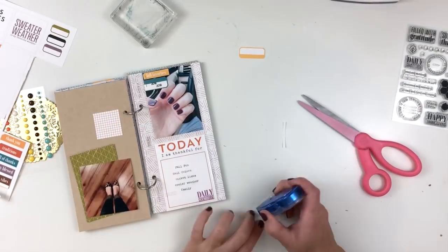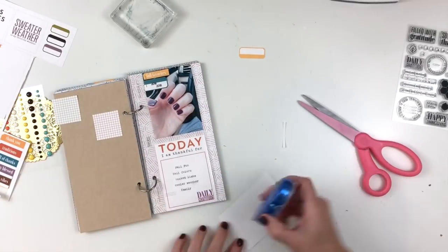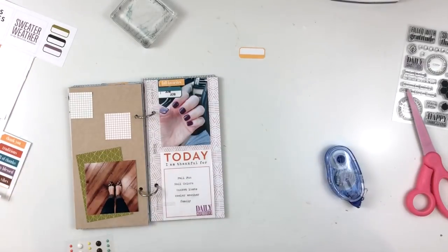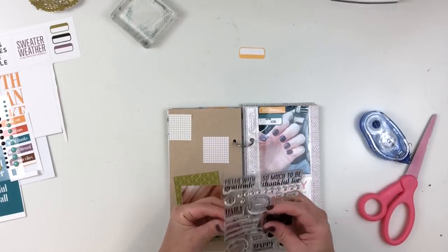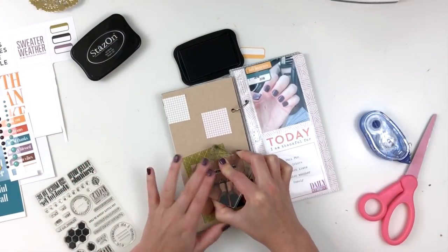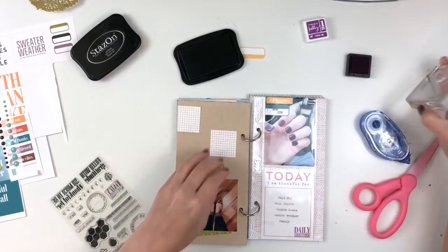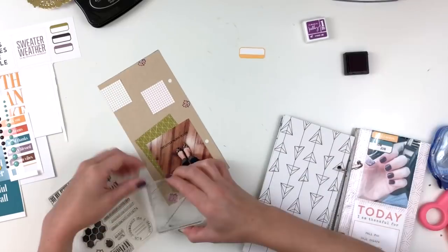I'm a fan of dye inks mainly because I'm lazy and don't want to wait for stuff to dry. I used one of the Project Life cards to mat or layer my photo in the bottom left corner, and I used a couple of the little square grid pieces to accent the top of that craft piece on the left side as well.